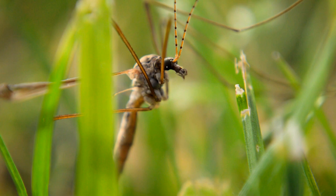This bug is called the crane fly, and believe it or not, they are pretty amazing insects.